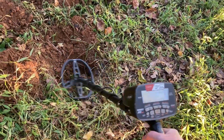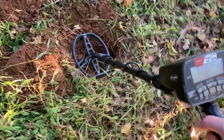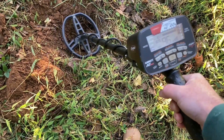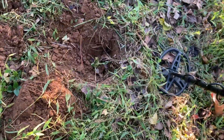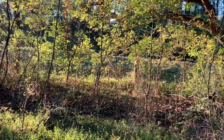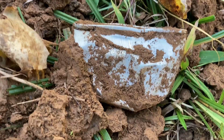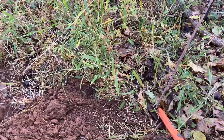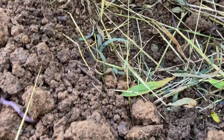Something down there — down there pretty good. It's pretty deep. That's one of the bad things about hunting relics alongside a highway. We got something itty-bitty, tiny little thing.